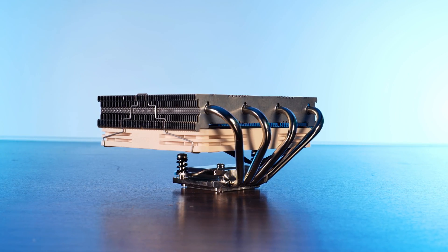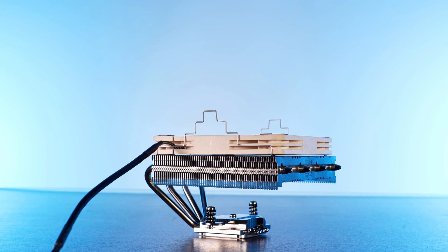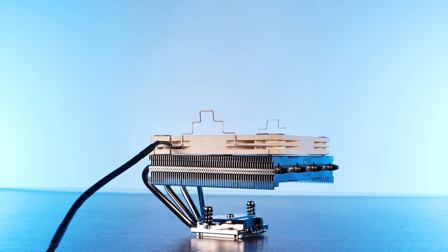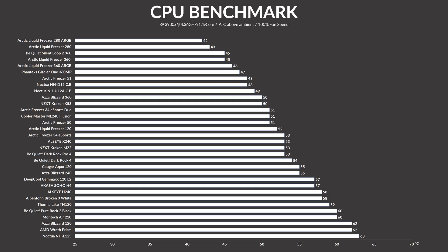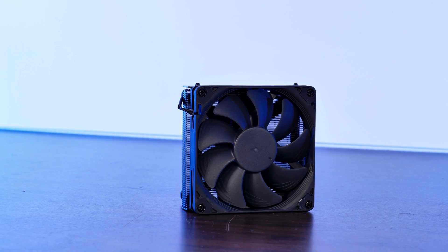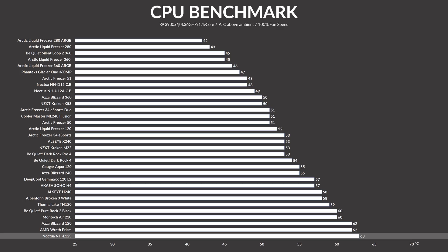Before we cover performance — yes, we benchmarked it in push, pull, fan underneath, fan on top, and every other combination we could think of. There was no difference whatsoever; CPU temperature was exactly the same across the board. Using our standardized CPU benchmark, the NH-L12S managed to keep the CPU at 63°C above ambient. Yes, this is last place on our chart — but the NH-U9S and Pure Rock Slim didn't even make it on the list, and this thing is still smaller than an AMD Wraith Prism.